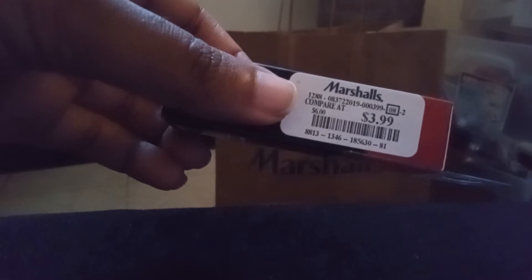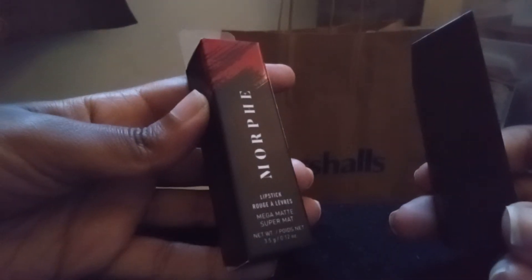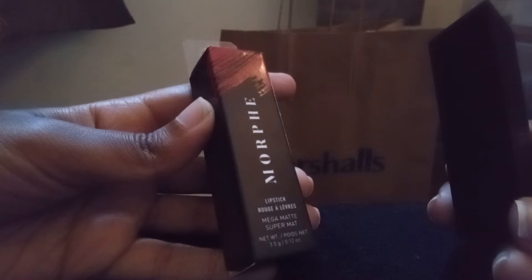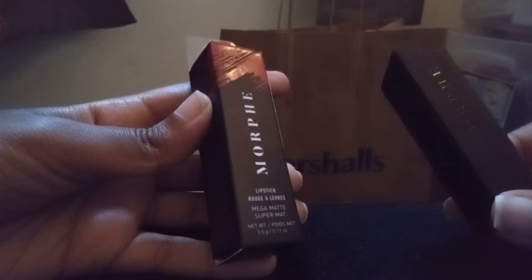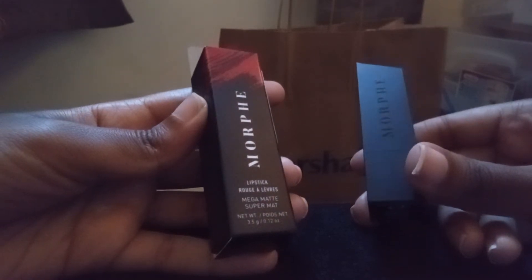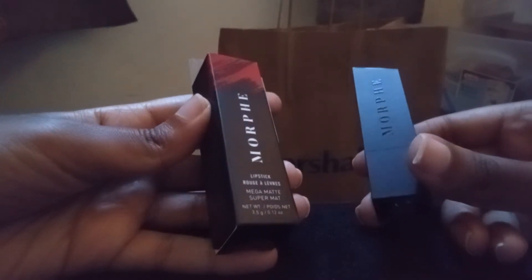The only thing is you need to prep your lips, like most matte lipsticks, because it can be a little drying. But this was only $3.99 — well worth the purchase. If I see any more lipsticks from this line I definitely want to get them. I feel like their matte formulas give you that classic, almost retro look. This is what the bullet looks like — really nice lipstick, and the price is so worth it.